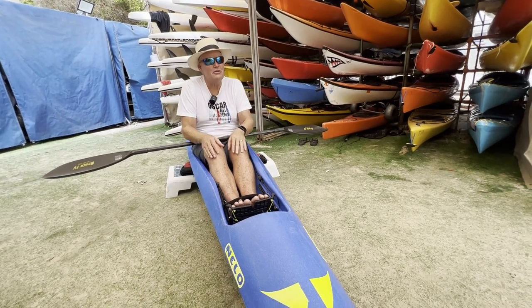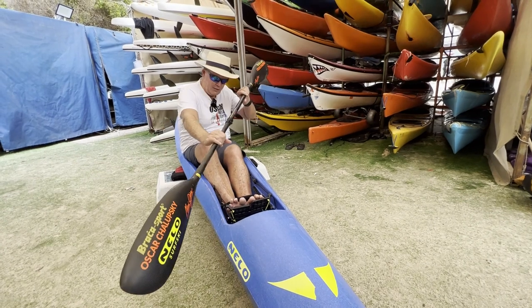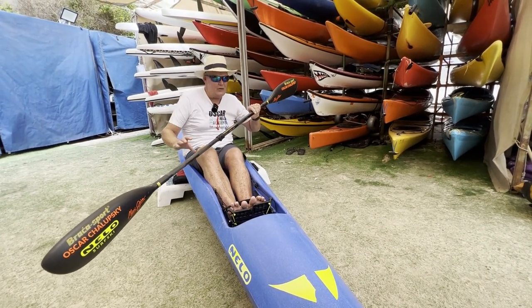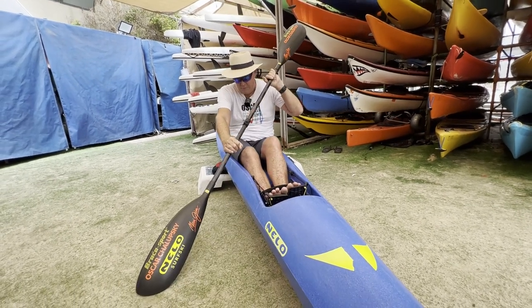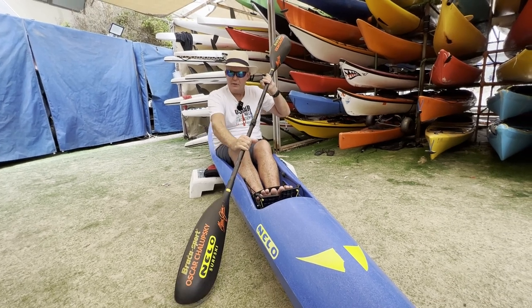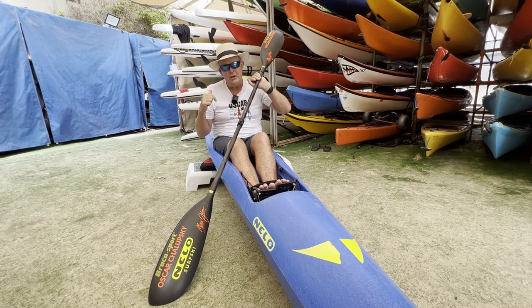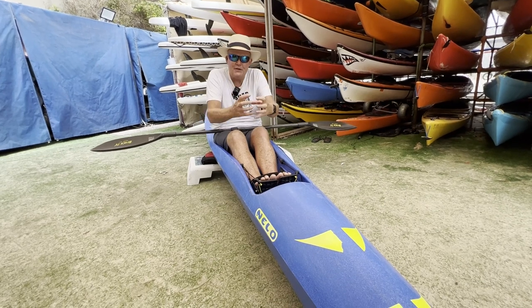The next body part — we've done hand, elbow, shoulder, core — is our legs. The most important part of the paddle stroke: we rotate forward and pull our hip forward. Right off the seat, we put this paddle in and we drive the footrest forward. Don't push into the back of the boat — lock this paddle and drive into the blade.